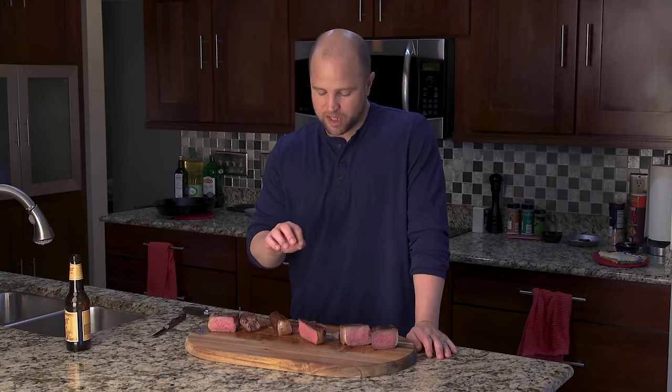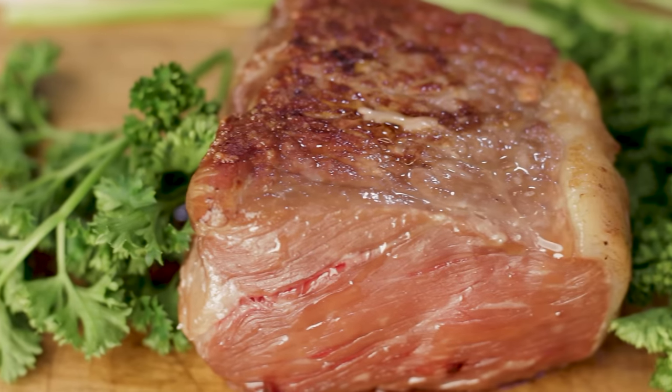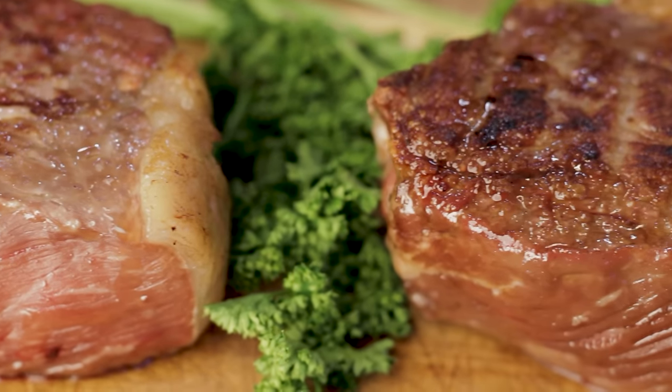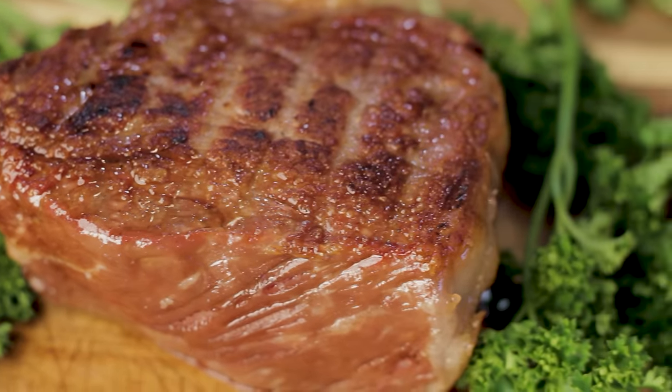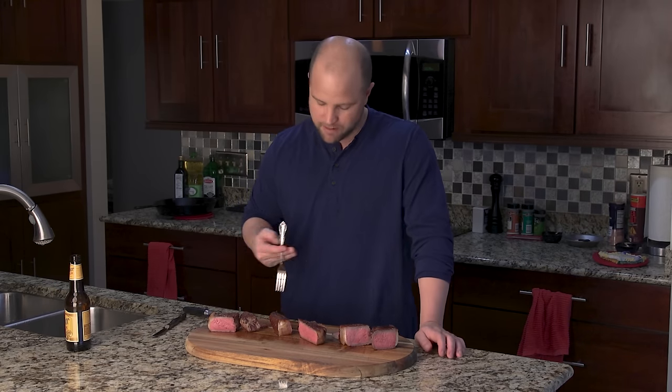I've always salted my steaks right before I put them on the grill or in the skillet, but I have to say the results of this test really change it for me. I think I'm going to be salting at least an hour from now on, and when I can, the day before. If you like this video, please give us a thumbs up or even better, subscribe to our YouTube channel for future updates. Not only will you get future updates about cooking meat made easy, but your subscription and like goes much farther than you'd know in supporting this channel so that we can keep on cooking meat made easy.